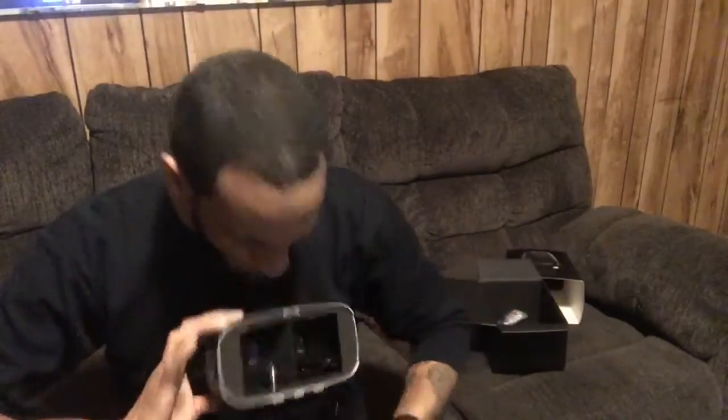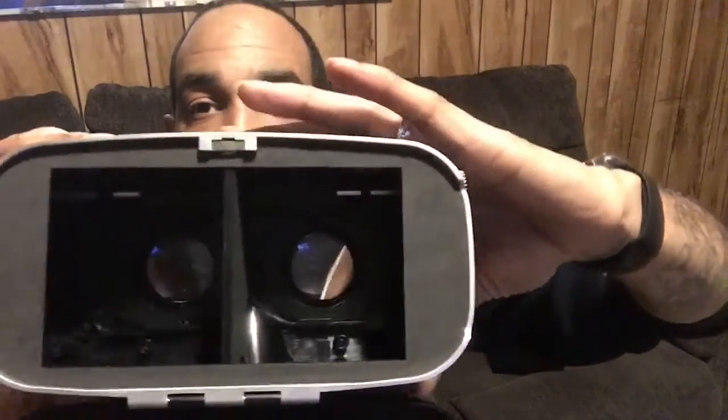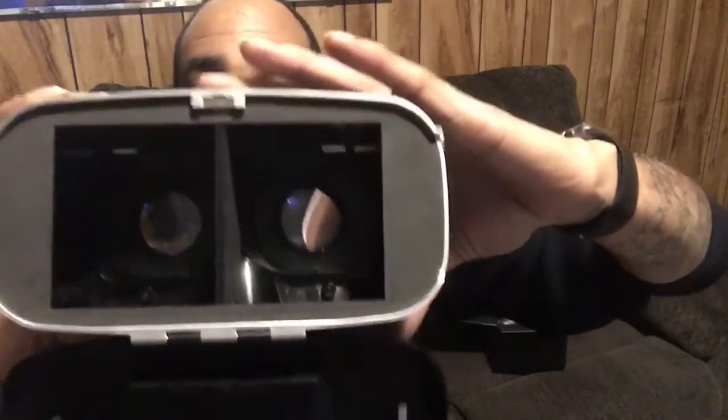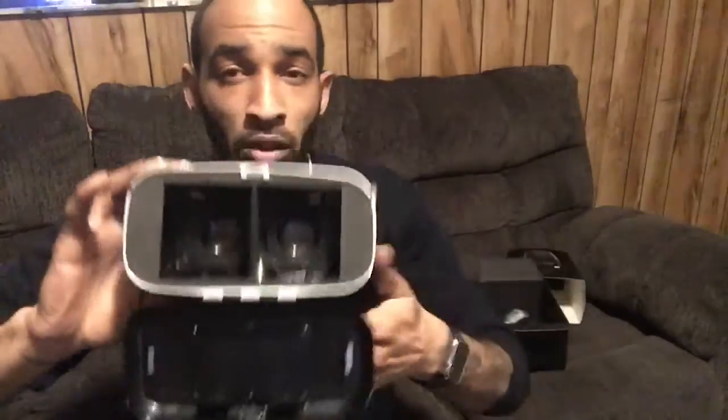You focus with this little knob right here. When you focus with the knob, it just — depending on what you're looking at — if it's not right, you hit the focus.